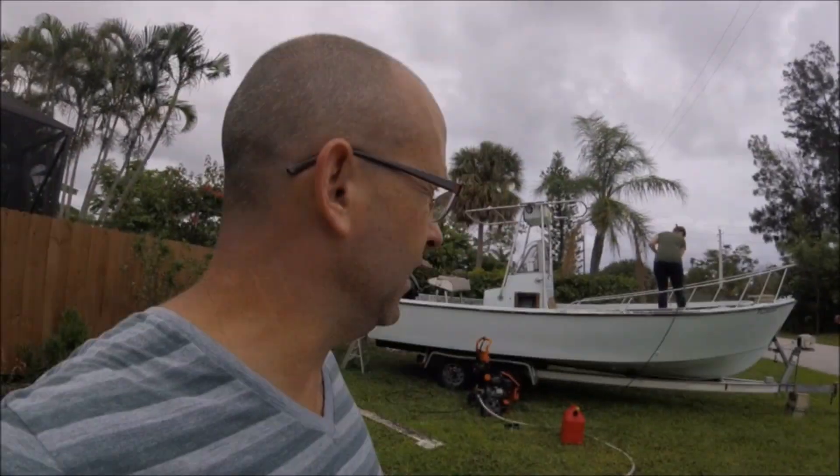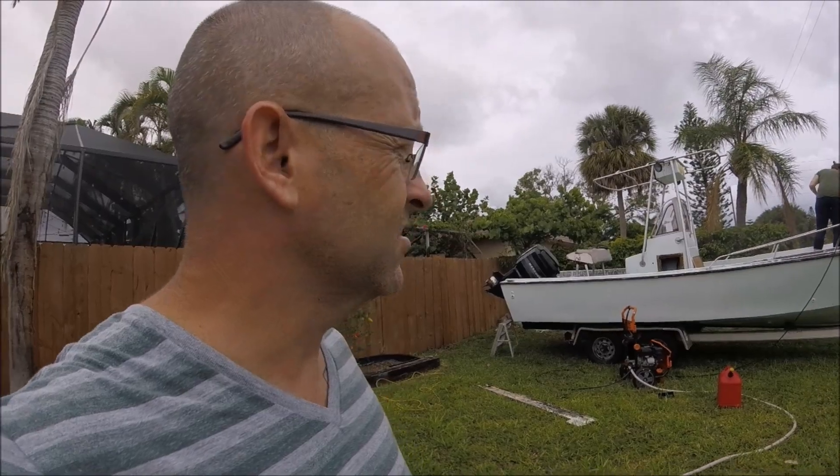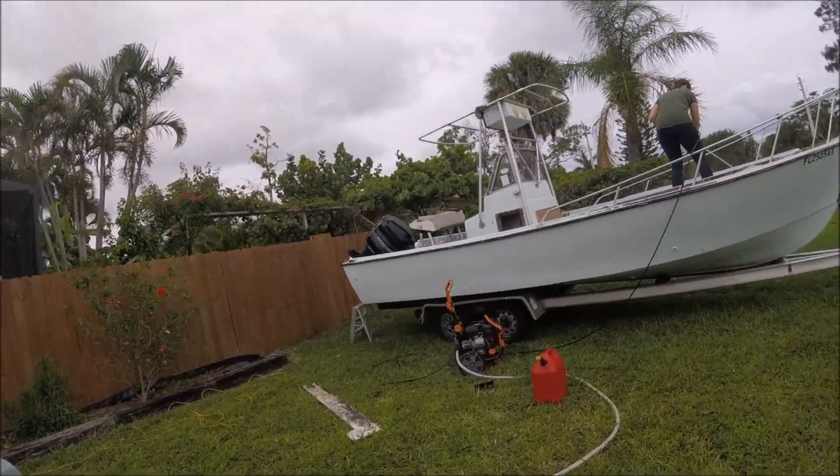Alright, so cleaning her up — it always helps to have a girlfriend that likes the power wash. It's getting pretty clean.